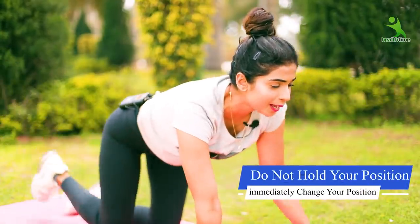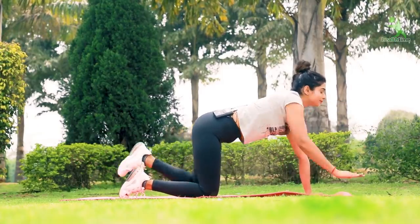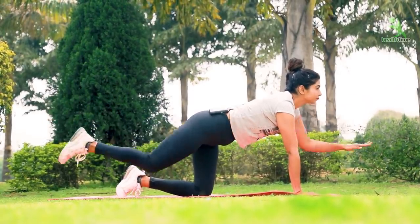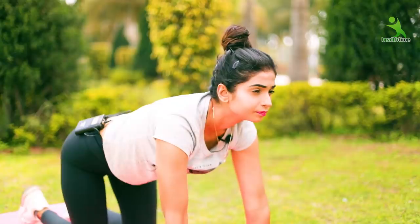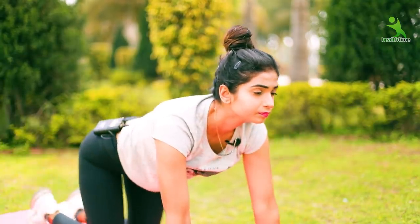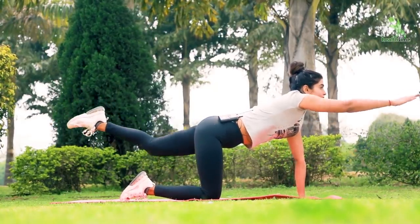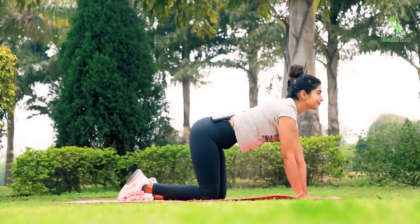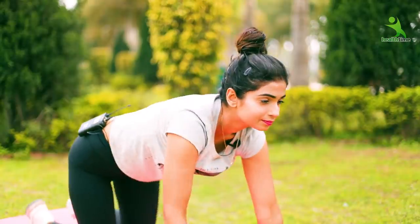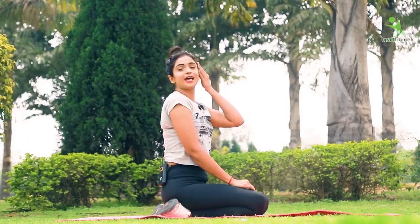If you are holding your hands on the mat, you have to change your position immediately. Change your body like this, and follow through the movement. Here is our first exercise complete.